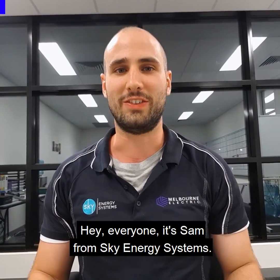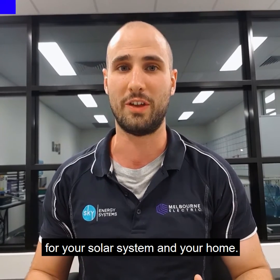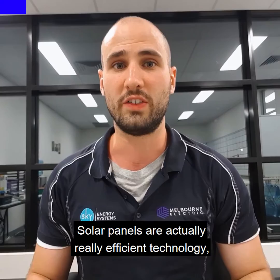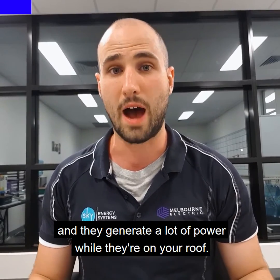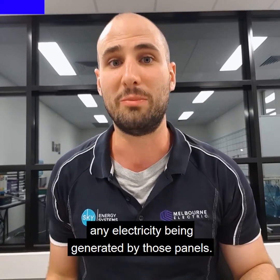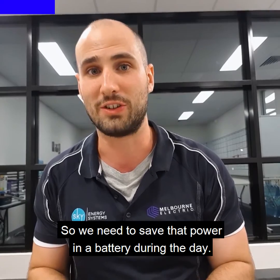Hey everyone, it's Sam from Sky Energy Systems, and this is a quick video about how to size up a battery for your solar system and your home. Solar panels are really efficient technology and they generate a lot of power while they're on your roof. The challenge is once the sun goes down, there's no longer any electricity being generated by those panels, and so we need to save that power in a battery during the day.